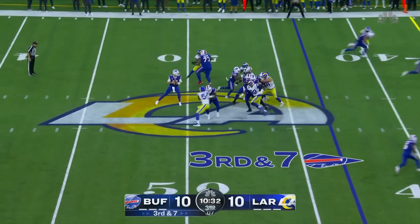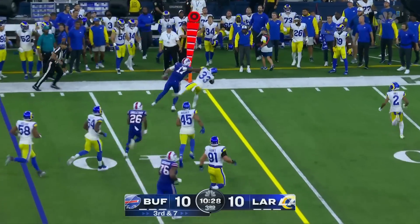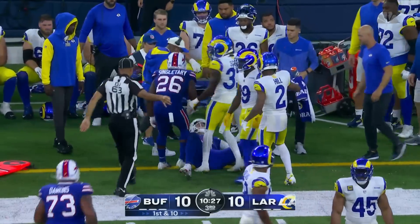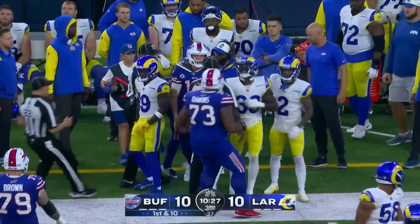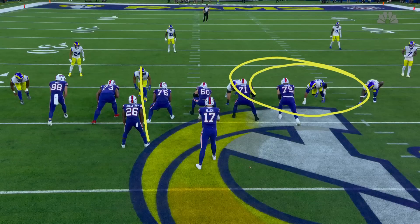Third and seven for the pattern. Allen taken off — can he get there? Stiff arm to get there, first down! He took Nick Scott and he's telling him about it too. Here is that look that they love, three over.